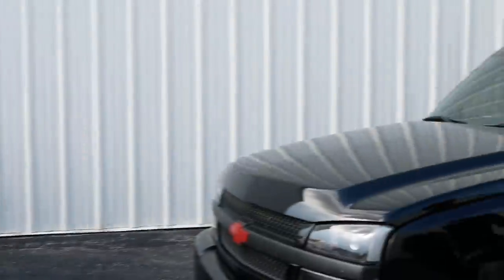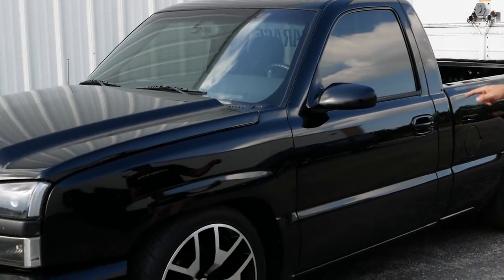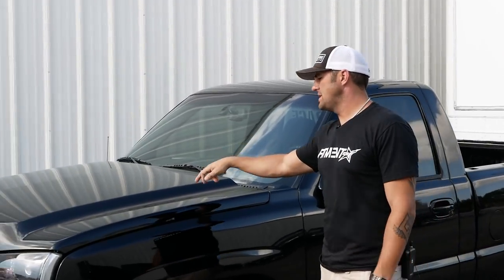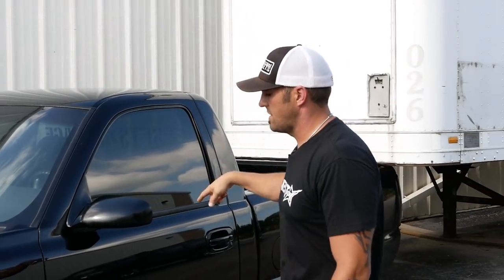So he got the Hummer, so we got the shop truck. This is gonna be a 2003 Chevy Silverado 1500, two wheel drive, and it's got the 5.3 liter LS motor, which is actually pretty rare for the short box standard cab.